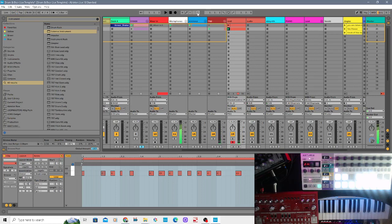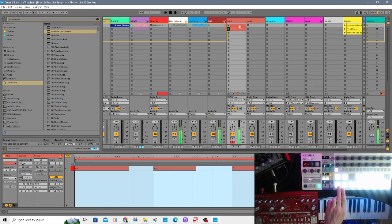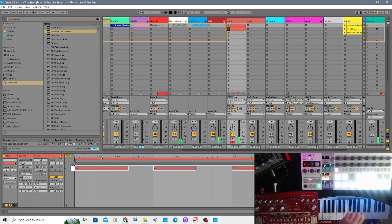Just hit that red record button on there, make sure that track is armed, and then you can play the TD3 and it will live loop within Ableton - you've got all your notes recorded on there. That's the way I like to do it. But if you prefer to run the step sequencer, you can keep that MIDI clip blank.